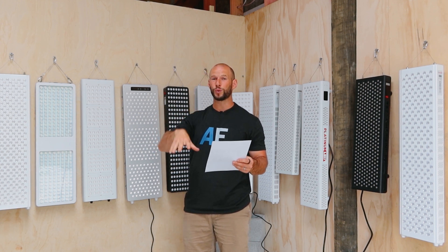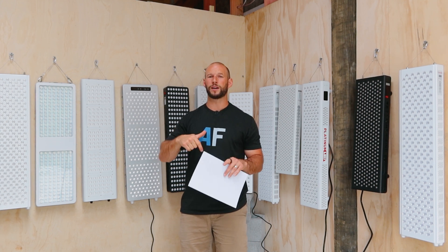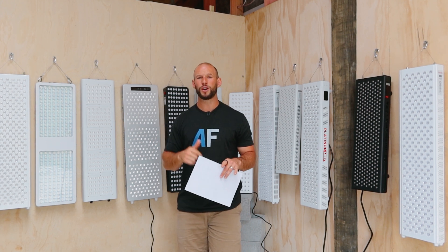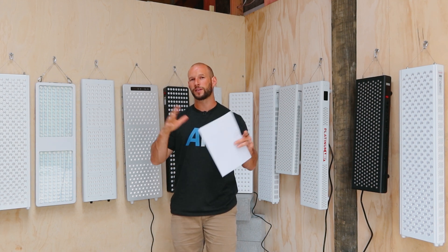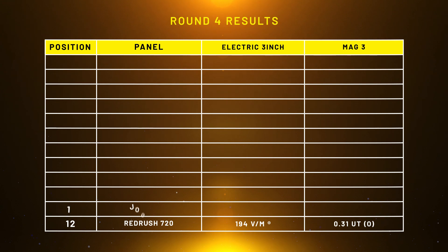By the way, if you want to geek out on the data, I'll publish some of it in this video, but all of it can be seen in my Red Light Therapy data sheet linked below. Or head over to alexfigures.com where I'll be converting this whole video series into a blog with all the data points.